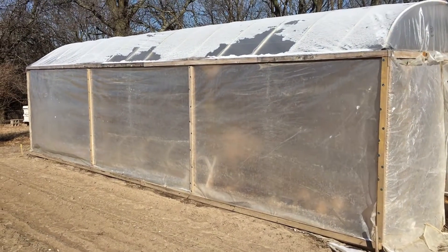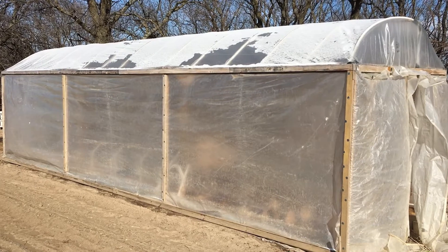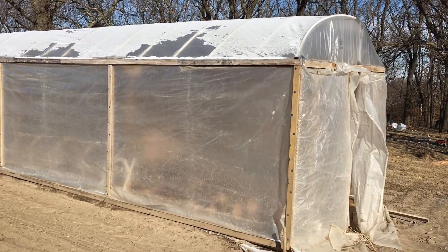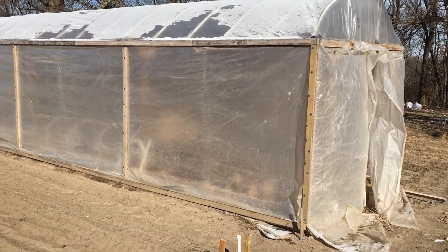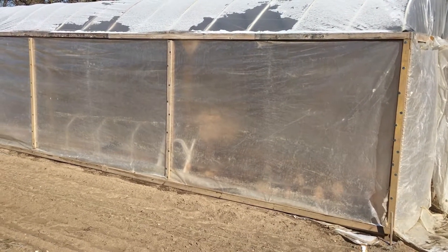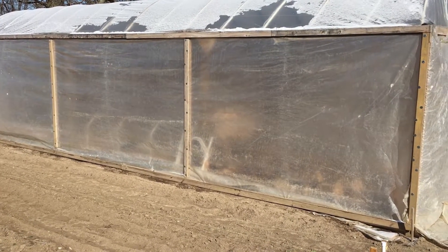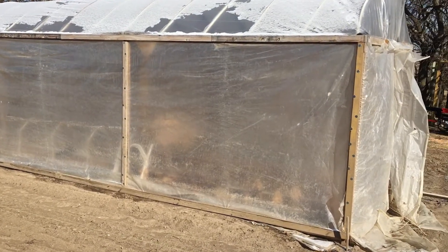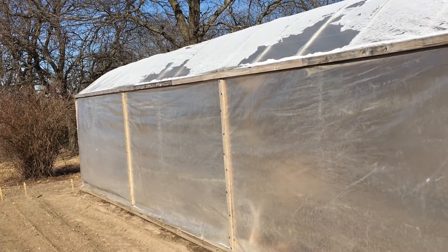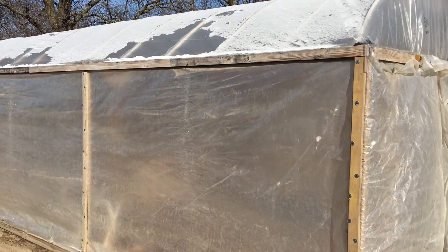One of the first things I would do differently is not use a single solid piece of greenhouse plastic. Both sides and both ends are one solid sheet — we draped it from the back over to the front and pulled it around the ends. Generally I'm out here by myself, and trying to get that big sheet of plastic over the frame was a lot of work. What I would do instead is make a seam at the top and attach the canopy and the curtains separately, not in one piece.